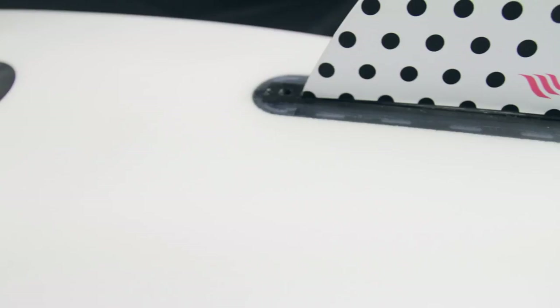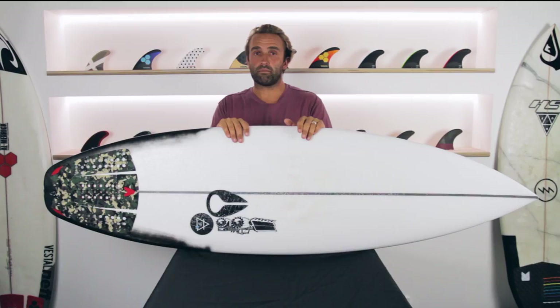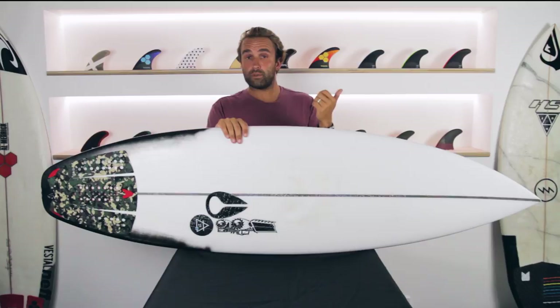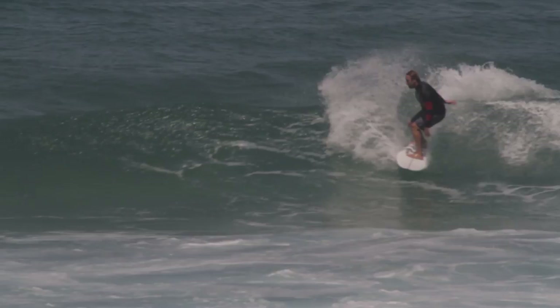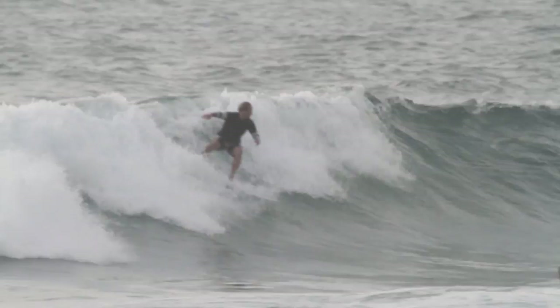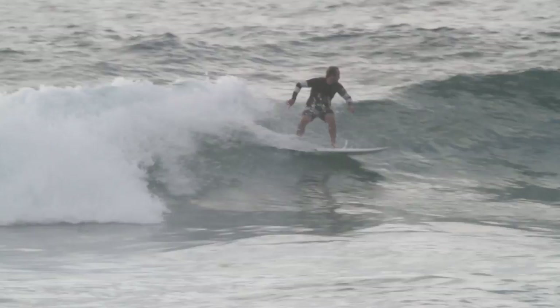The Air 17X is a step-down version of Julian Wilson's original pro model, the Air 17, which I rode a few of last year and really enjoyed. So whether that's a performance shortboard for better waves in the three to four foot plus range, this sits a little bit below that for average conditions and smaller waves — when you're getting above that grovelly little quad board and looking at the performance shortboard, this is that leap between that and the Air 17.